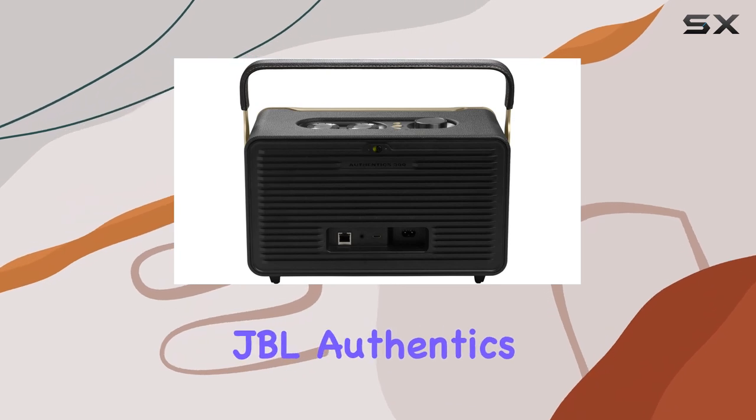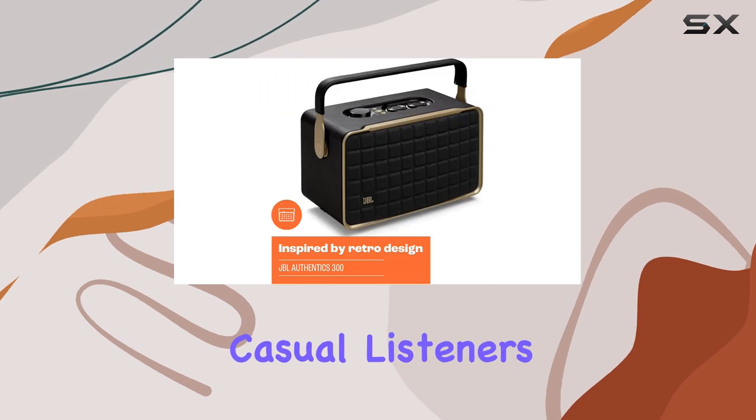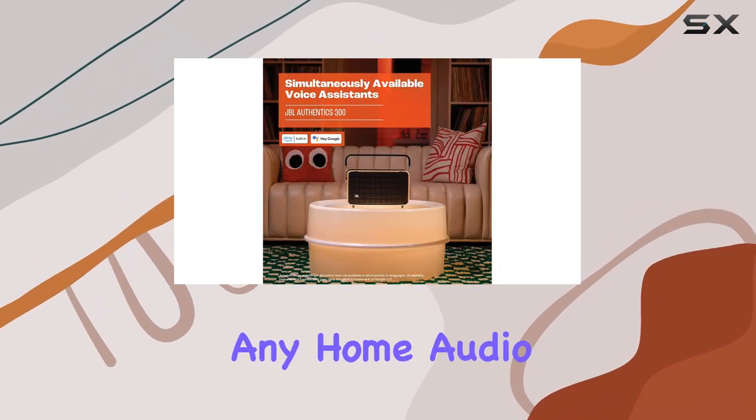Overall, the JBL Authentics 300 is a stylish and powerful speaker that caters to both casual listeners and audiophiles alike, making it a fantastic addition to any home audio setup.